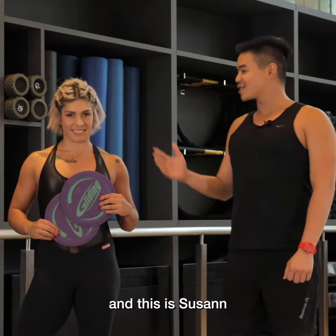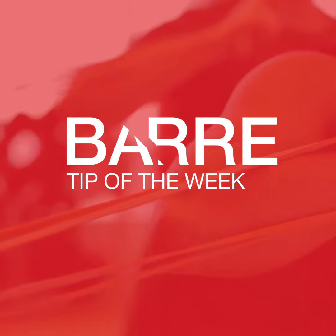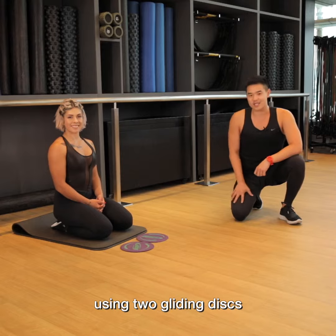Hi everyone, I'm Timo, and this is Susan, and you're watching Bar Tip of the Week. The exercise that we're going to do today is roll out using two gliding discs.